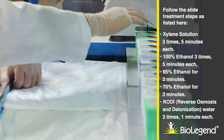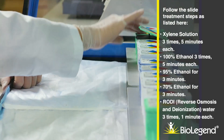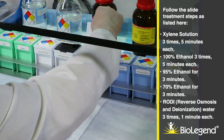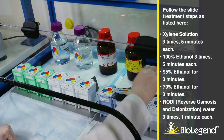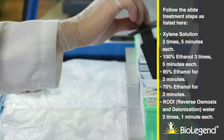Follow the slide treatment steps as listed here. Xylene solution 3 times, 5 minutes each. 100% ethanol 3 times, 5 minutes each. 95% ethanol for 3 minutes. 70% ethanol for 3 minutes. RODI reverse osmosis and deionization water 3 times, 1 minute each.